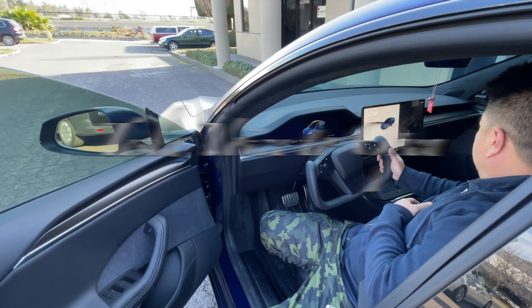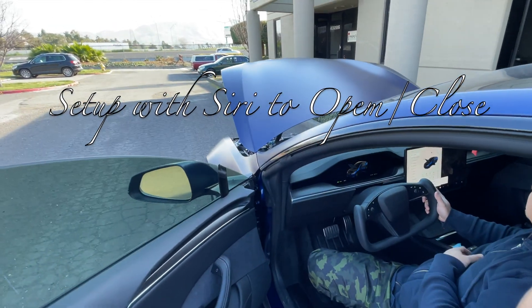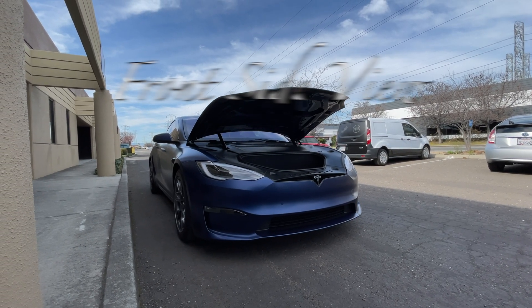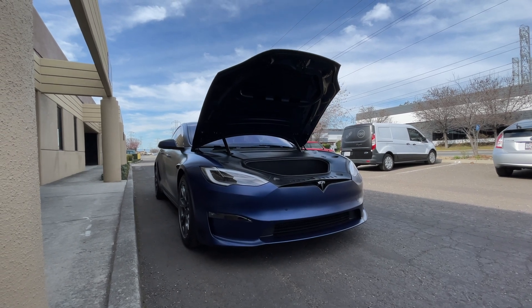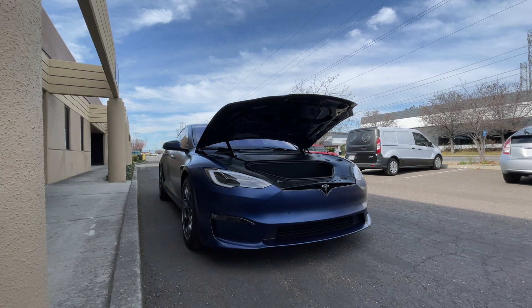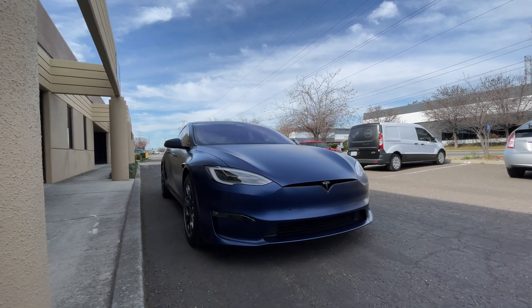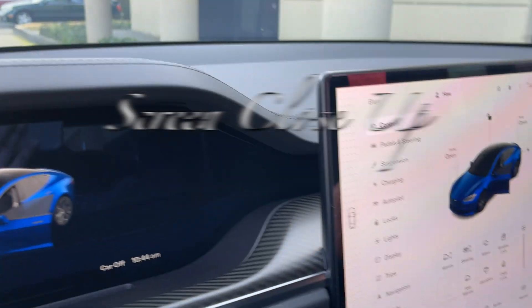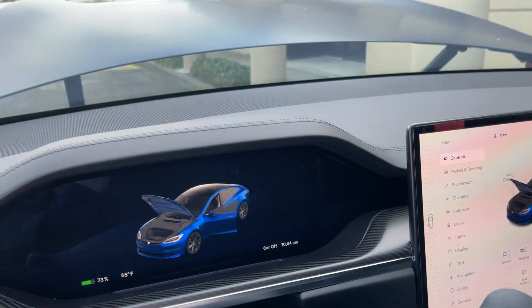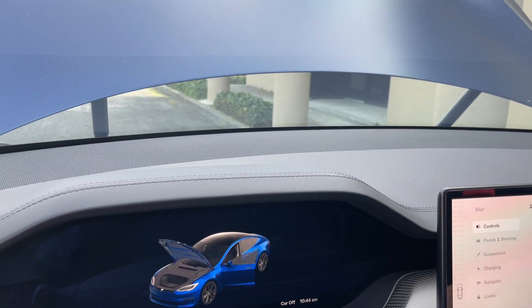Open front. Just like that, one tap away to open and close the front.